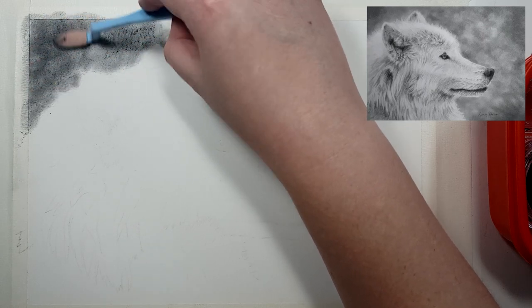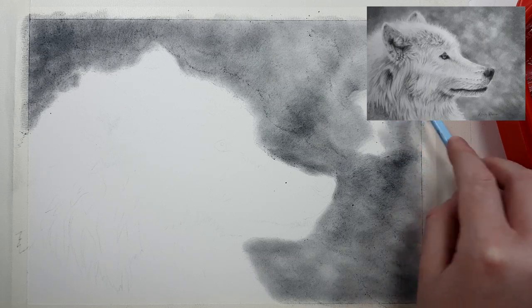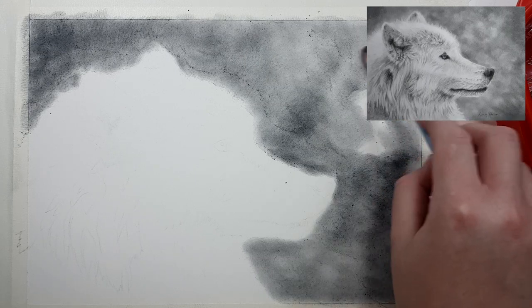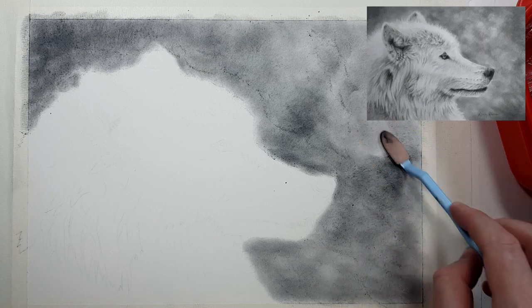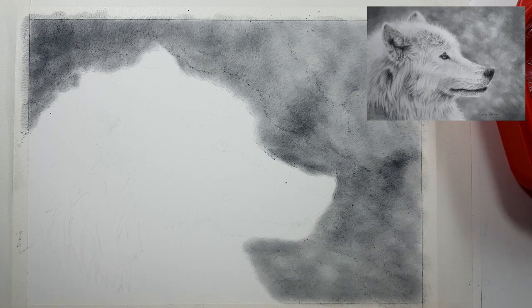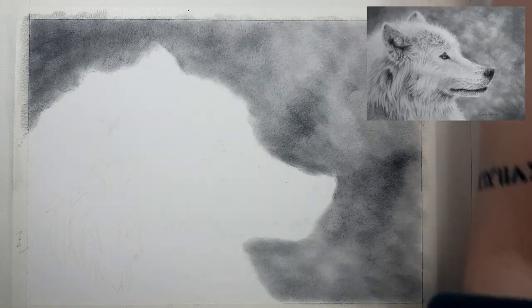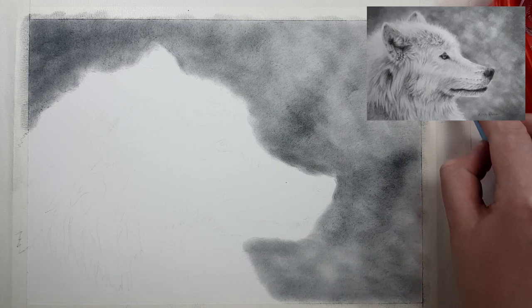My first tip is to start with a good reference photo. When you're working with white fur, you'll need to choose a photo that has a lot of contrast, so there is a definite distinction between the light areas and the dark areas. If you turn your reference photo to black and white, you should easily be able to see all of the fur detail, where the shadows are and where the highlighted areas are.